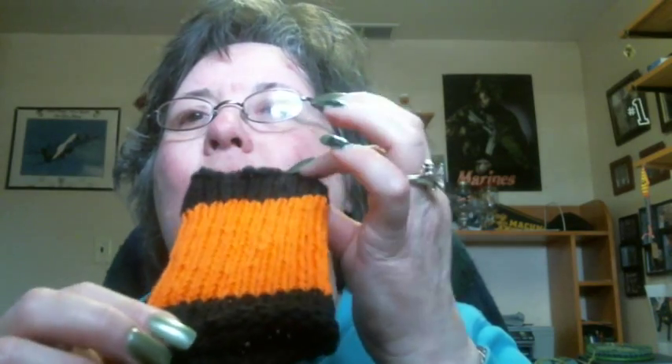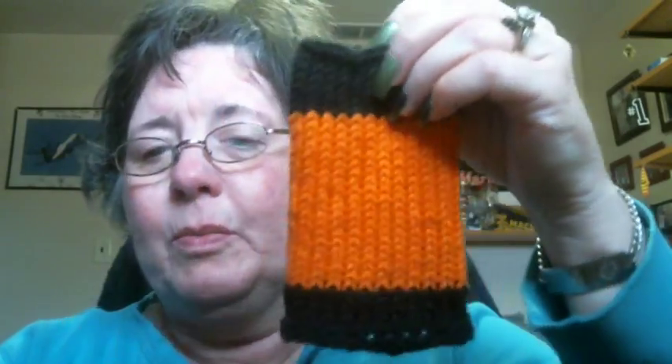I learned how to change colors on the circular without getting what they call the jogging — because it does go around and around in a spiral. There's a way to pick up a stitch so that it doesn't jog. On this one I only did one purl before I cast it off, but as you can see I changed colors and you can't tell where I changed colors, because when you get around to the next stitch you pick up an extra stitch and it helps to hide that.